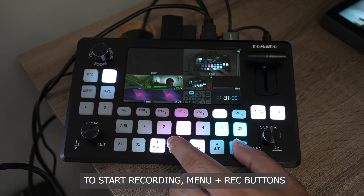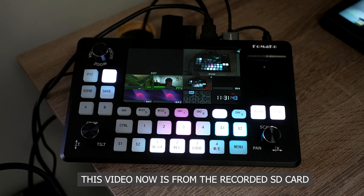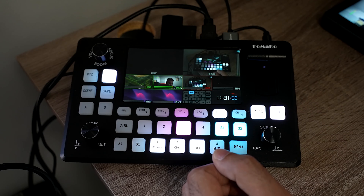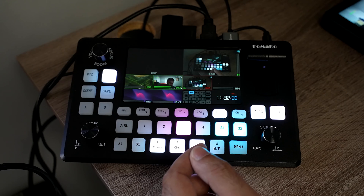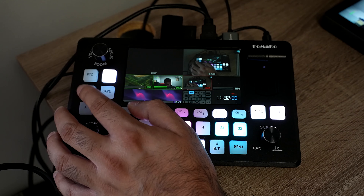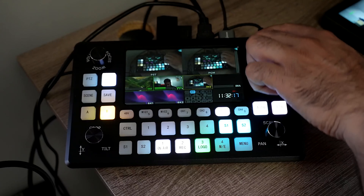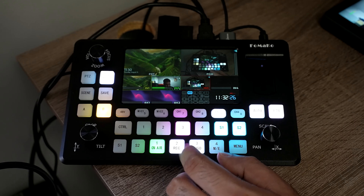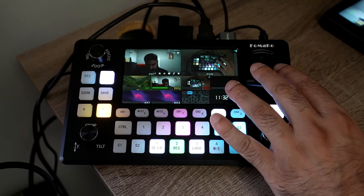So recording is now started. The focus and zoom controls are useful if you're using a PTZ camera. The volume button lets you decide whether audio is coming from a mix or follows the video source — that's called AFV, which stands for audio follows video. Then there's the PTZ control button, load and save buttons, layers A and B, the T-bar, and the auto transition button, which fades to whichever transition you have selected.